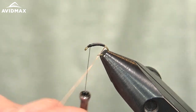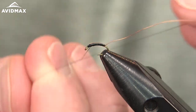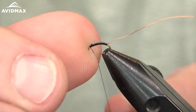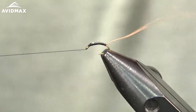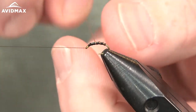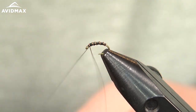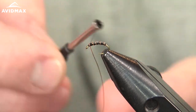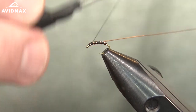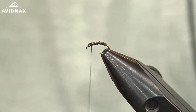Then we can bring our wire on up. I'll do a half hitch so I don't lose my thread wraps with that hook eye facing downward the way it's positioned in my vise. So we'll do some quick segmentation of this fly — four or five wraps on up to where our thread is — and then secure that down.